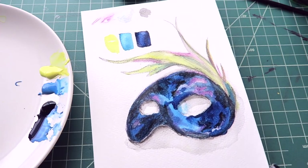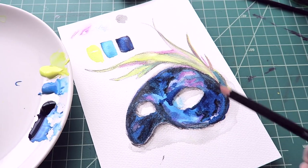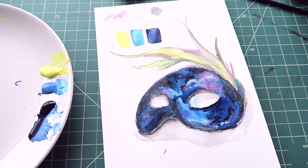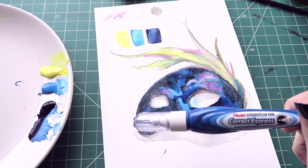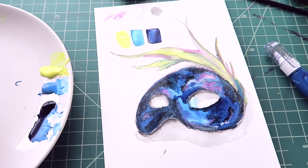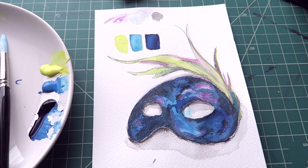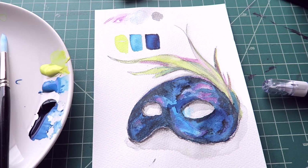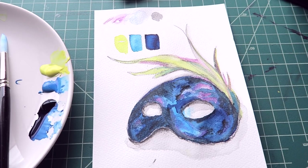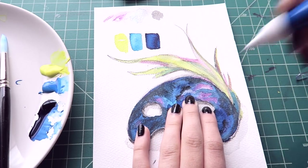Waiting for things to dry again. I was really excited for this part — if I can tie it all together with any luck. Alright, it's pretty dry. Now I get to go in with this. It really doesn't look the way I pictured it, but I'm hoping after adding all these white stars it'll really help. Start just poking, I guess.